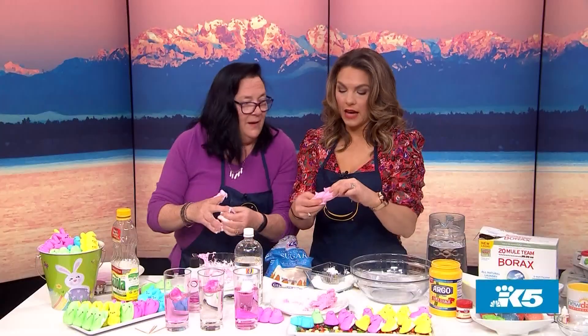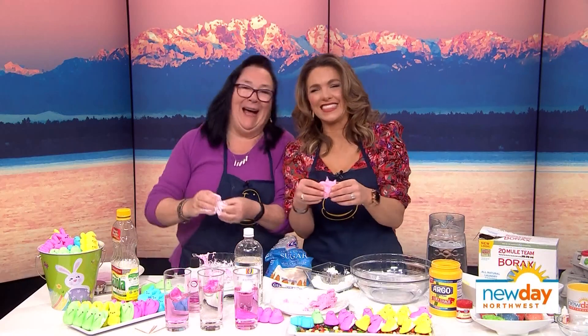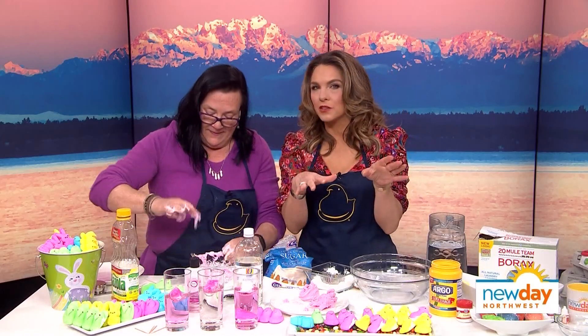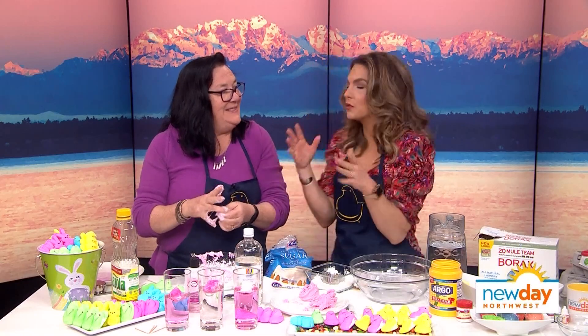This is so much fun. We are going to have all these experiments on the New Day website. You also have an experiment for an egg geode — maybe we'll put that on our social media page. Go check all this stuff out. It's so much fun. You are always such a pleasure to have. It's so fun to be here.